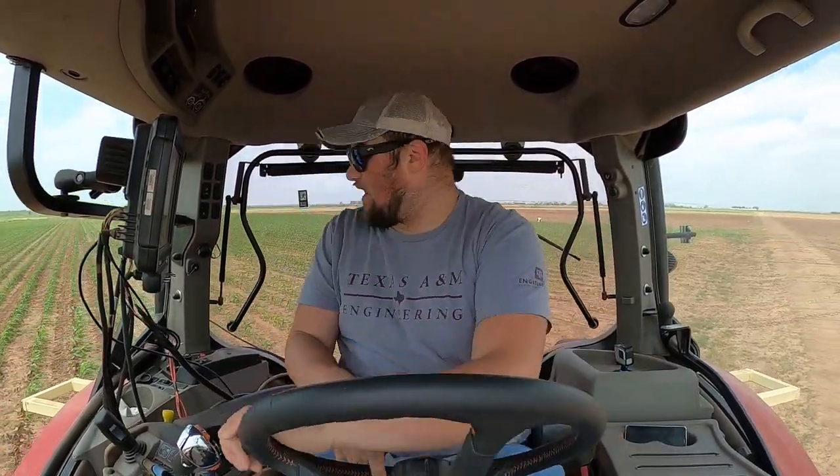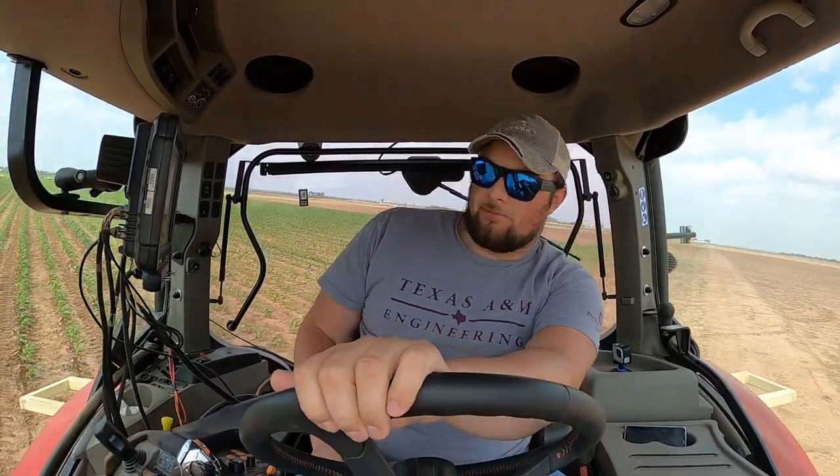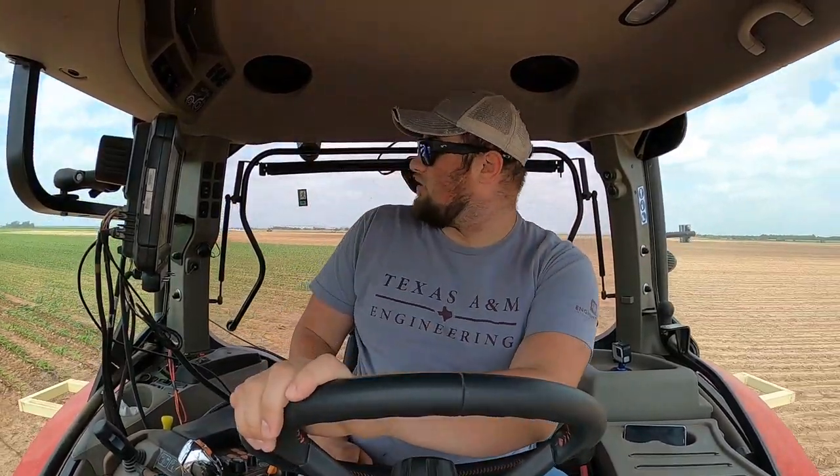We're going to be running a Trimble rate controller and guidance in here, so I do have auto steer in this tractor. It's not as great as the factory auto steer in the John Deere or like the Magnums that we've got that actually have true integrated auto steer. But yep, we're just side dressing some corn right now — this is my first load of the day.